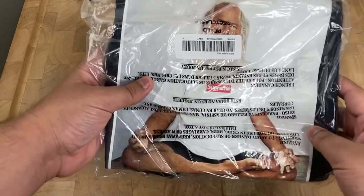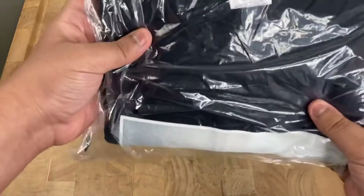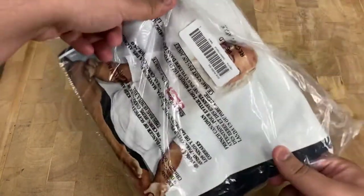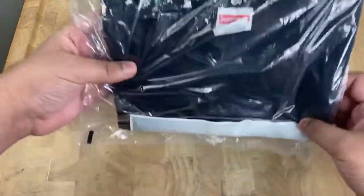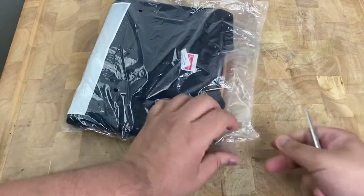It's the Supreme Rick Rubin tee. I was able to get it in a size large in navy, as you can see on the sticker. Let me go ahead and open it up and check it out real quick. I'm going to open it from the side and see how it is.